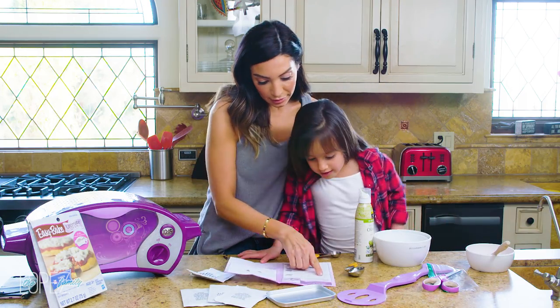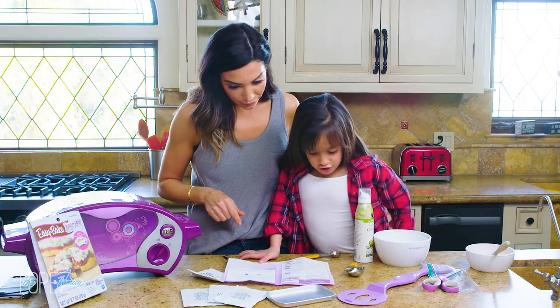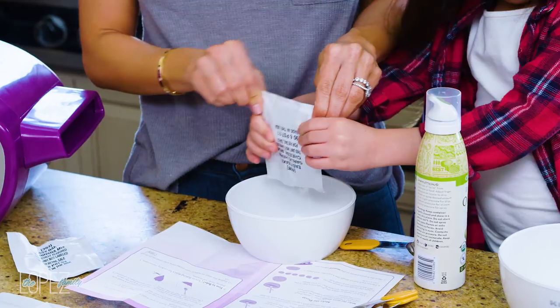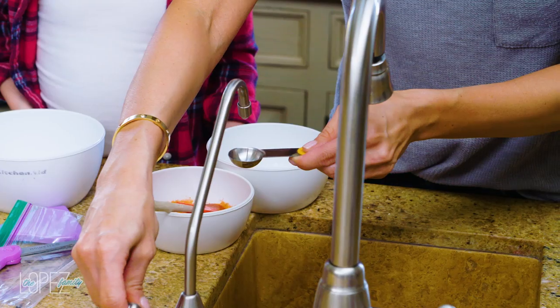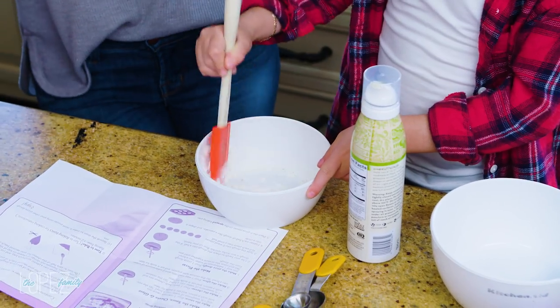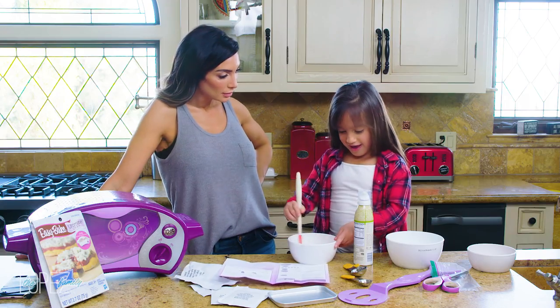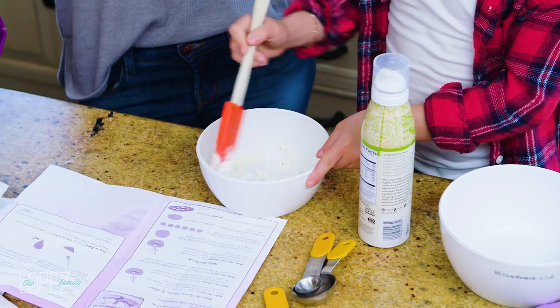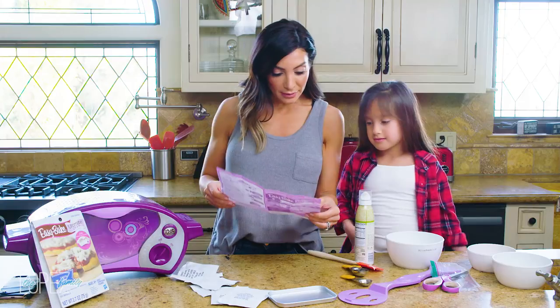Number two: make the cheese. Pour a garlic herb cheese mix and one and a half teaspoons of water into a bowl and stir the mixture. Do you like this so far? Do you like to cook? Yeah! You think you can cook us dinner one night? Yeah!